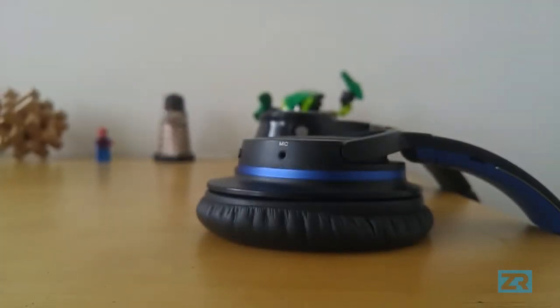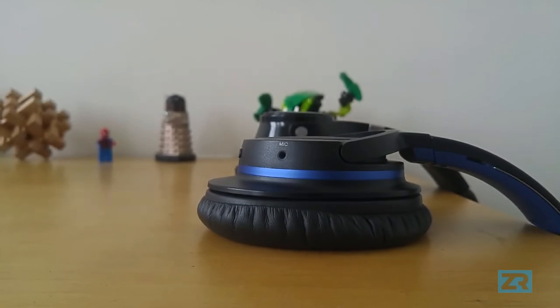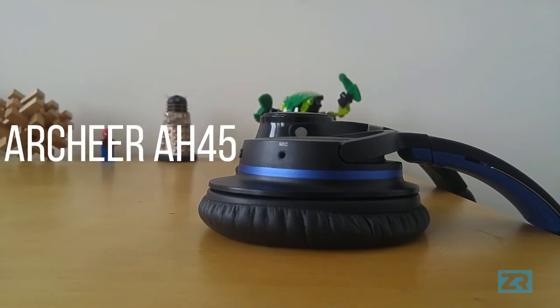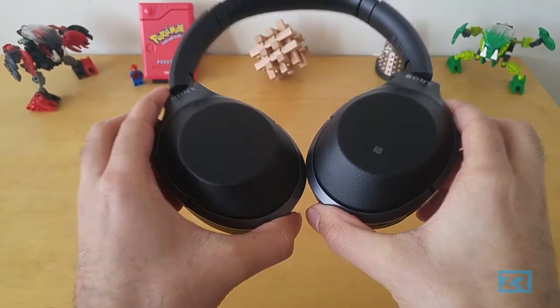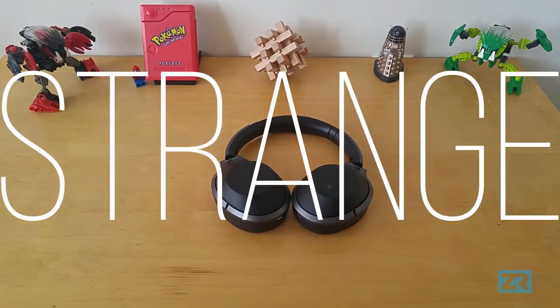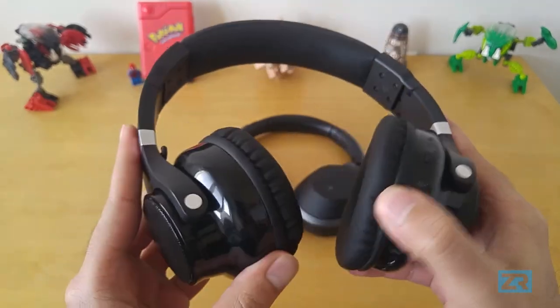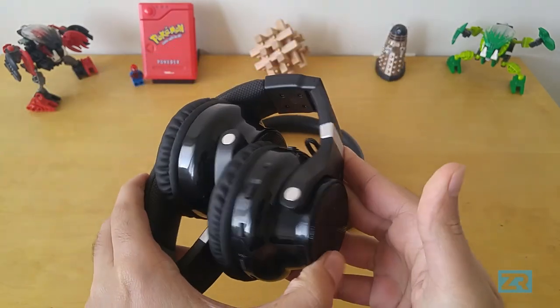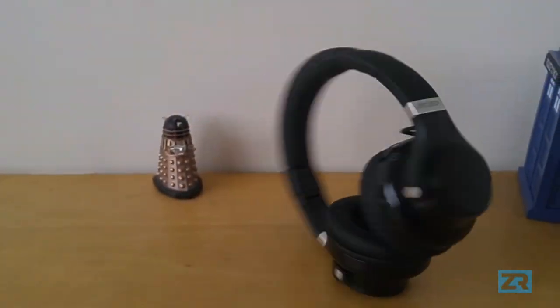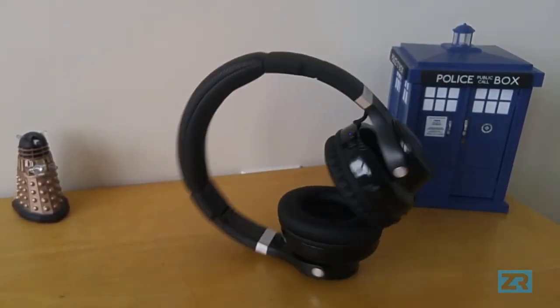There are two things I want to mention about the speakers. Number one is that they make the headphones quite big — they stick out so much that you can actually see them out of the corners of your eyes when you're wearing them. The second point is that these headphones don't swivel, which I thought was rather strange. With most headphones you can swivel the earcups so they lie flat on the table, and it would have made sense with the AH45 since you could angle the speakers upwards, but sadly there is no such option. On the plus side, you can fold them up and they're pretty fun to spin around on the table.